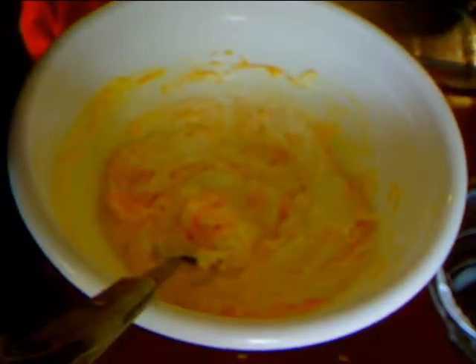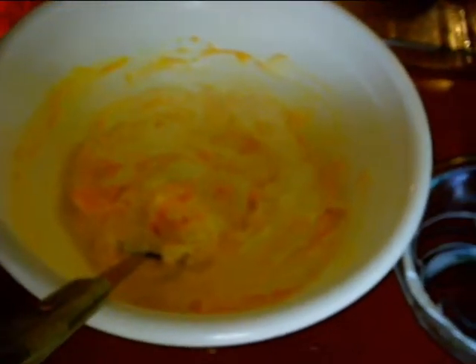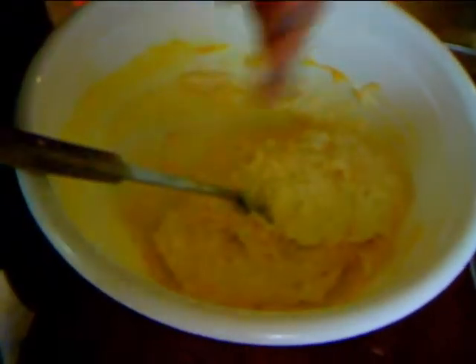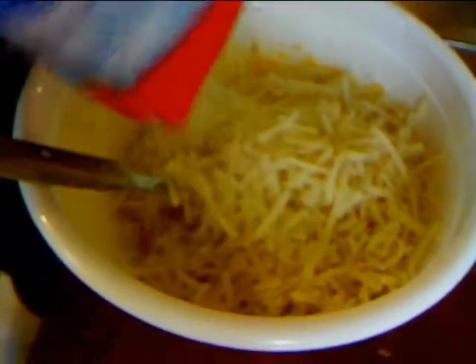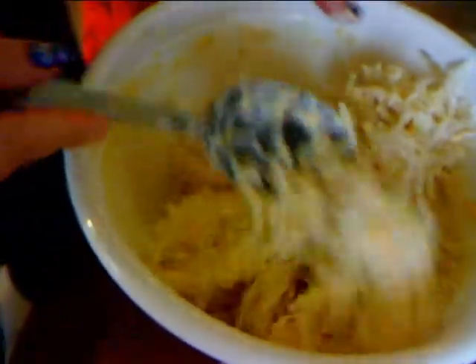Mix that in real good. I'm going to add a little bit of kosher salt to taste — you don't really need that much because of the cheese, and the sour cream is going to give it good flavor anyway. And some black pepper. Then add in your hash browns and really mix this up well. Pour it into your baking dish — my oven is preheated to 350 degrees and it's going to take around 50 minutes to an hour.